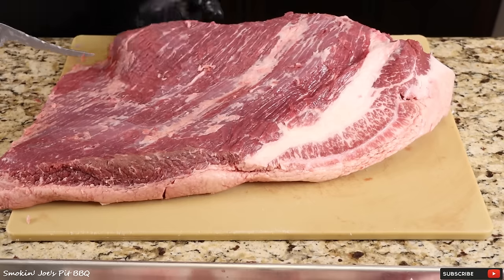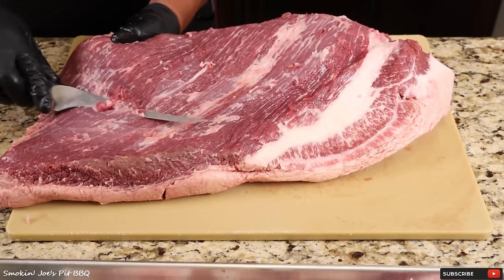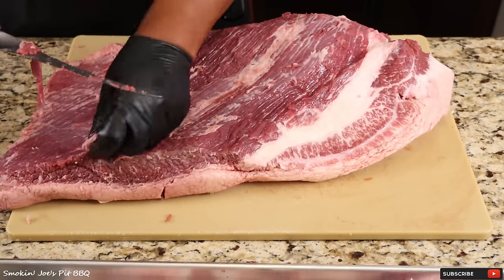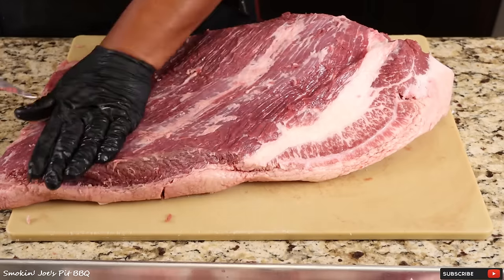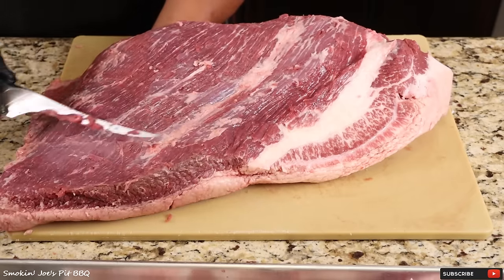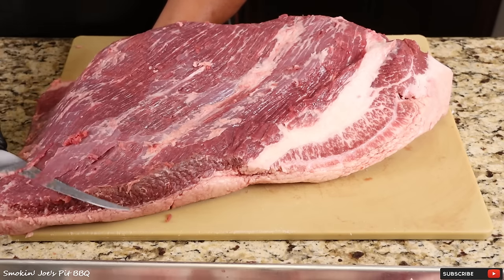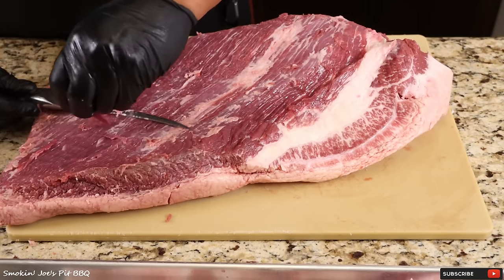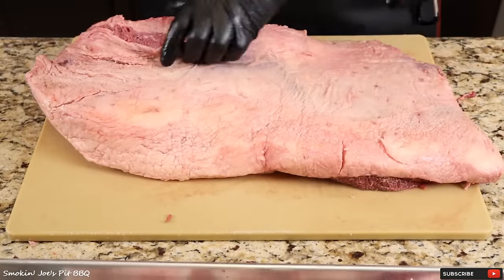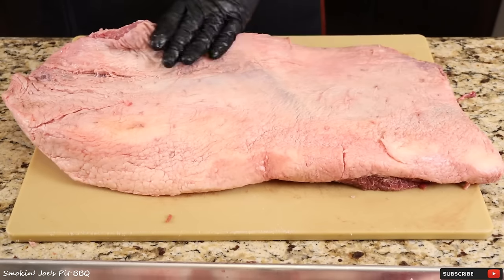I've never cooked a brisket on an electric smoker and I've been wanting to do this for a very long time. I'm sure there are a lot of people out there who started with an electric smoker and don't have a pellet smoker, so this video is for you. I'm going to be cooking this brisket with a fat cap down because on the PK-100 the heat comes from the bottom, so I want to protect the precious meat on top. I'm going to try to remove most of the silver skin — trimming it exactly how I would for my offset smoker.